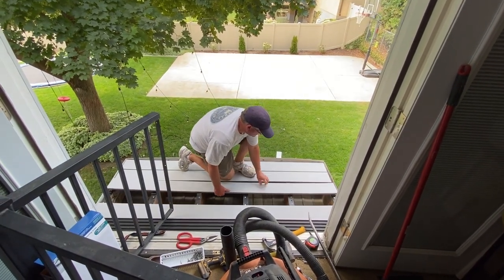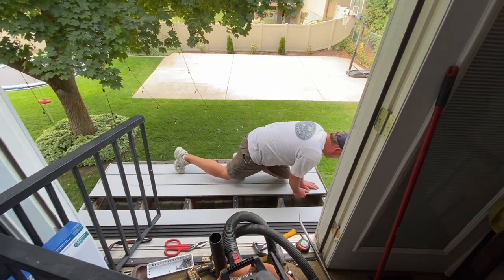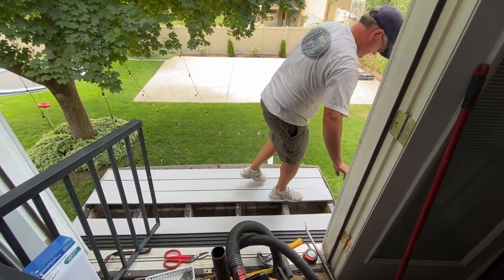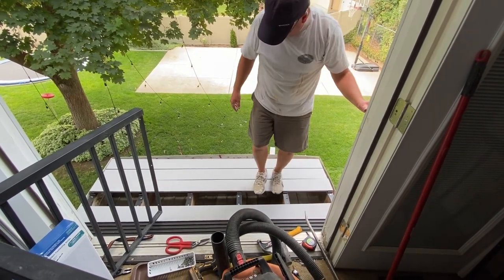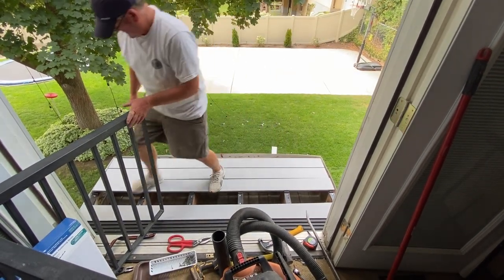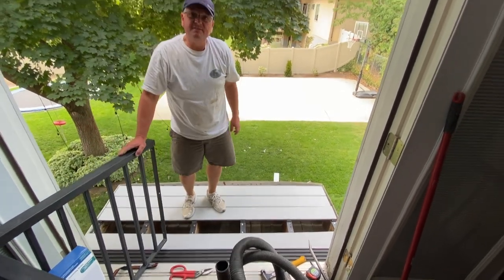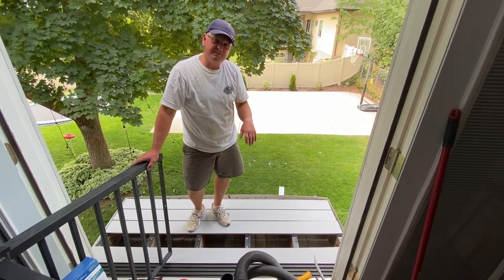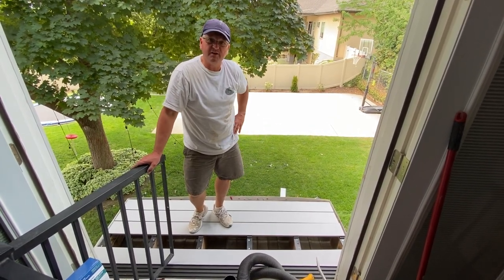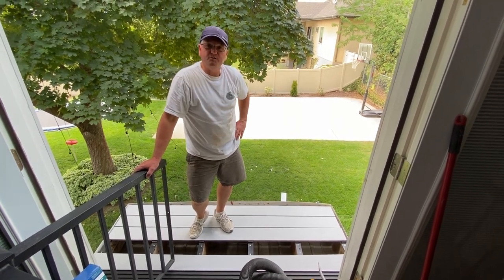Just fit it in the same grooves, make sure it's lined up, and snap it into place. That is as easy as putting that decking in. I'll finish putting the rest of the slats in, then we'll reinstall the railing, work on the siding and the little soffit, and this project's about finished.